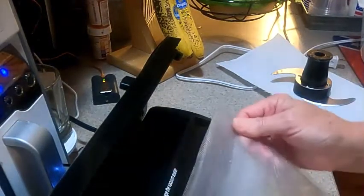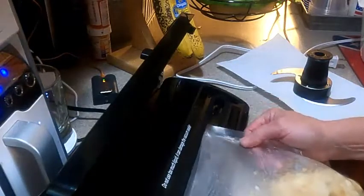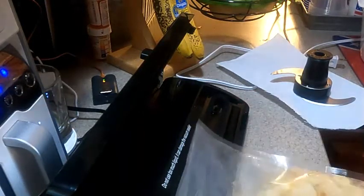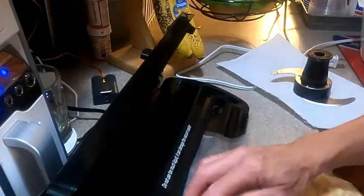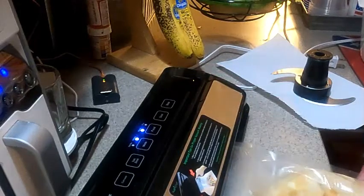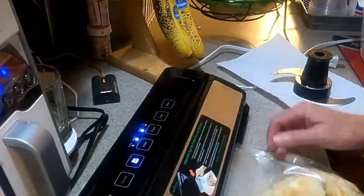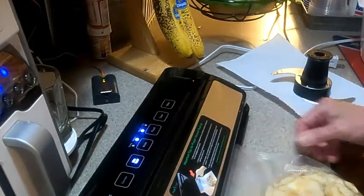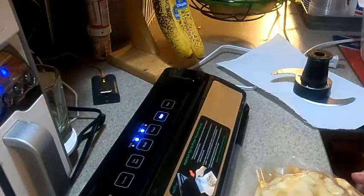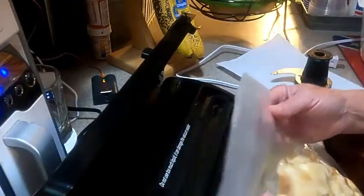Your vacuum sealer has a space — this area here — that the bag has to be in for your food to seal. Make sure it's in there. Close your lid. I'm going to use the moist setting instead of the dry because this does have some liquid in it and I don't want the liquid to get up into the machine. And it is sealed.